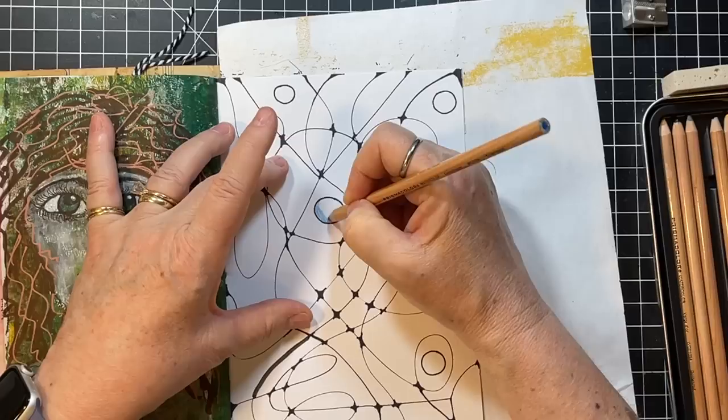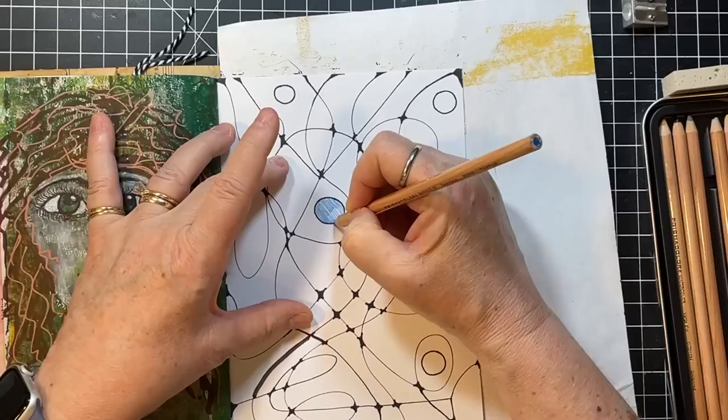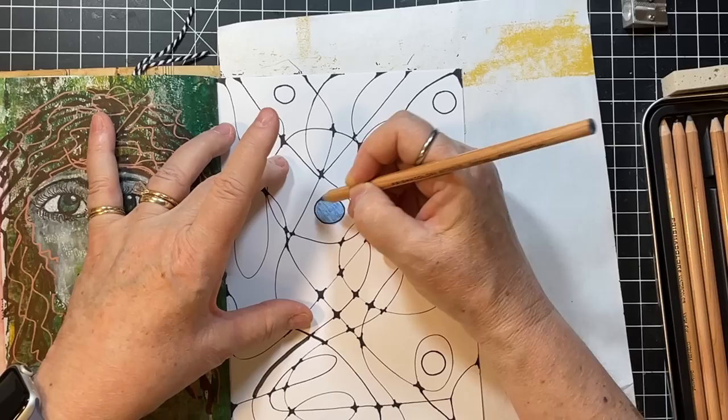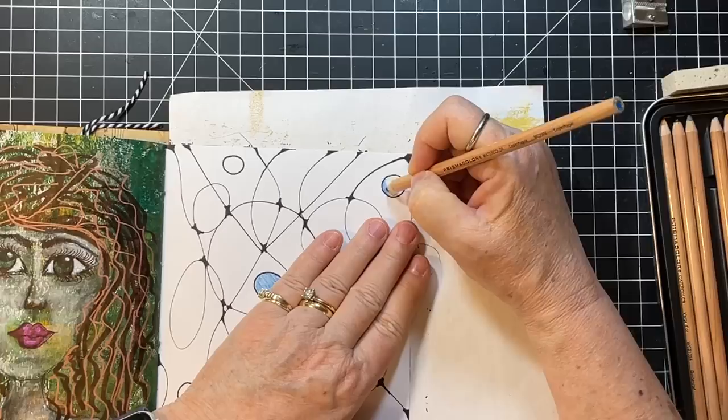Shannon was saying that she does this while she's watching TV with her husband — there's an idea for you. She doesn't do the sort of mindfulness part of it — it's just doodling for her, which I think is perfectly great. Because pretty much I just do the doodling part of it too, other than this one where I have my friend Carrie in mind.